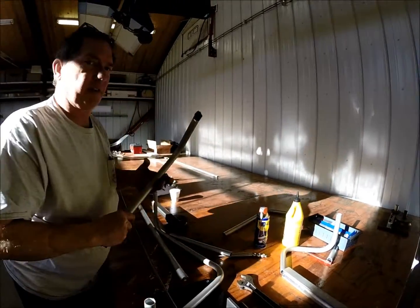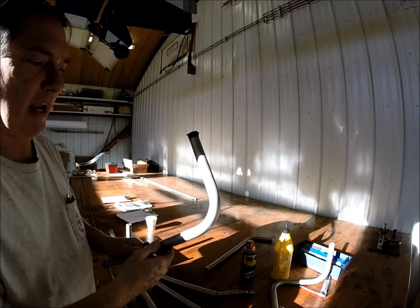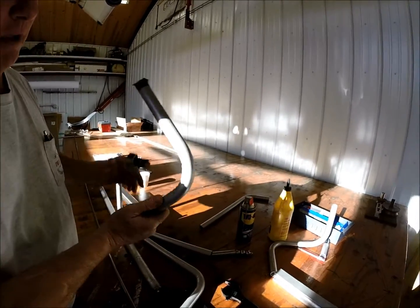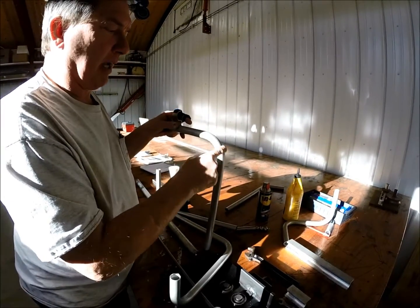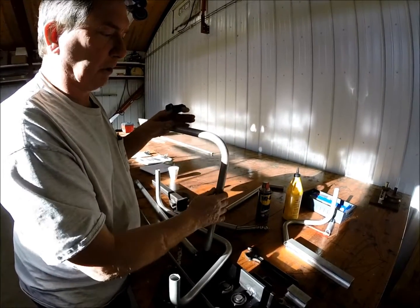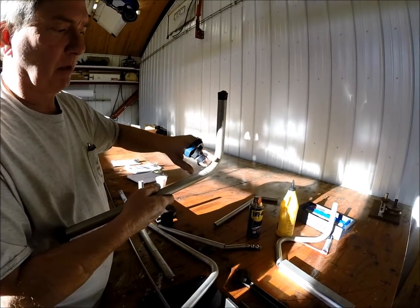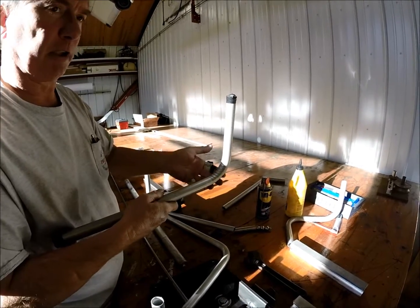A lot of people say you fill it with sand and do it on a roll bender, which is fine. But this one is filled with sand — the ends are taped up. The sand does not necessarily make the outside of the pipe stretch; it allows the inside to compress, which gives you ripples, because the outside of the pipe is not stretched — it just bends.